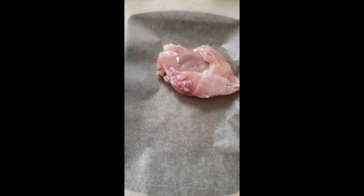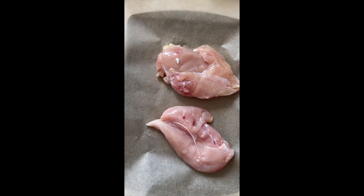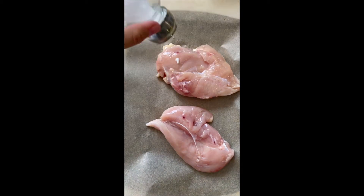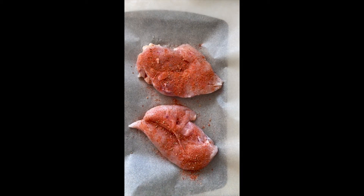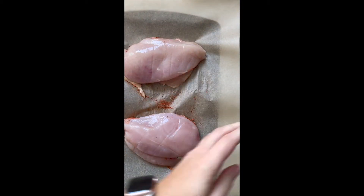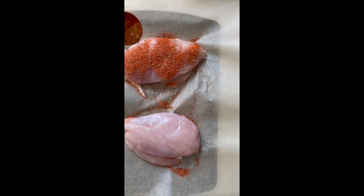Perfect baked chicken breast. Start by laying out your chicken breast on a lined cookie sheet. Sprinkle with salt, you can also add pepper, and season generously with the G&K all-purpose spice. Repeat on the other side.